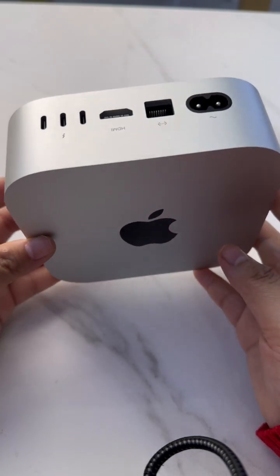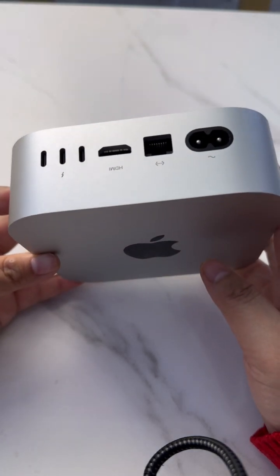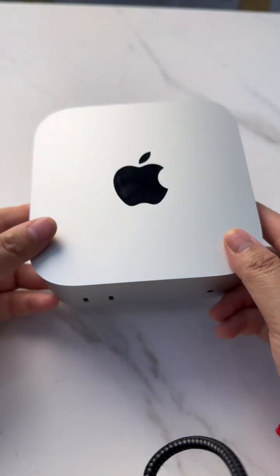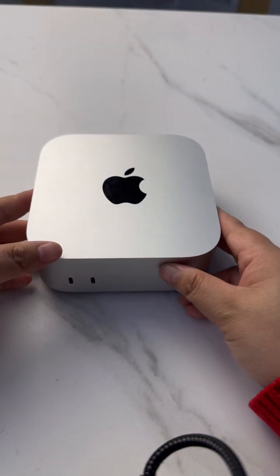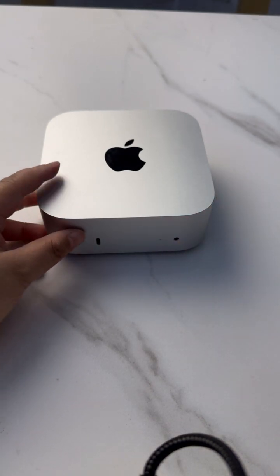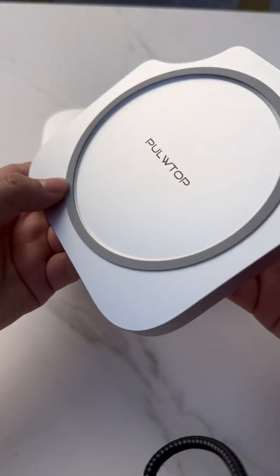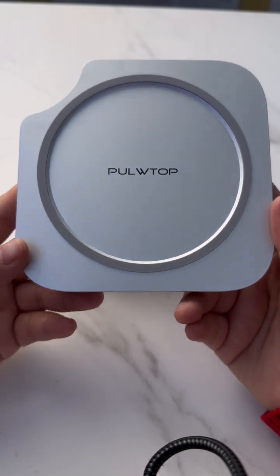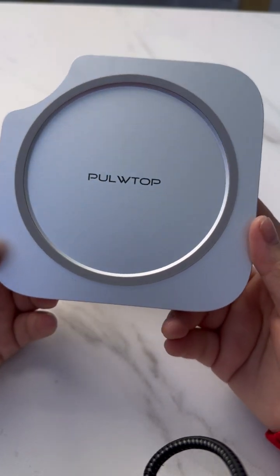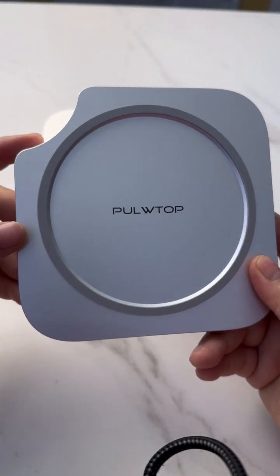So we cannot use these devices with the Mac Mini directly. Let us check what we can do to solve these problems. This product was launched by Potop in 2025.